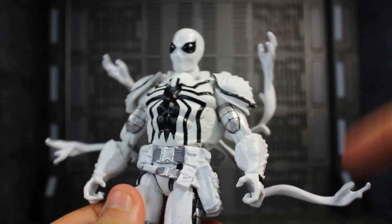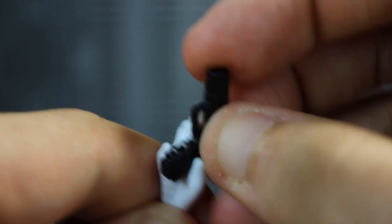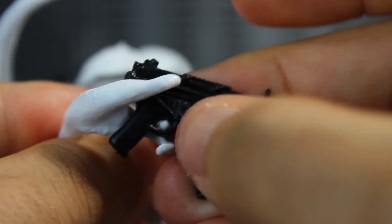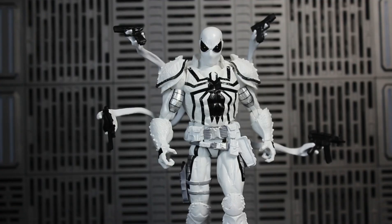The coolest thing about these tendrils is that all four of them can hold each gun he comes with. You can place the handgun in by putting the pointy part of the tendril through the trigger so it has a nice grip — do the same on the other side. I like to place the SMGs on the bottom part of the tendrils; again, make sure you have a nice grip.